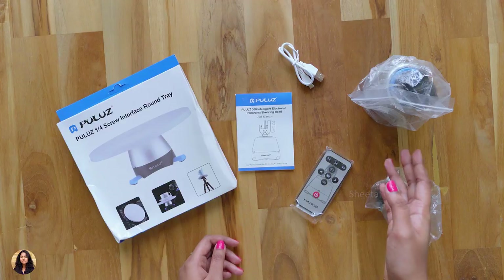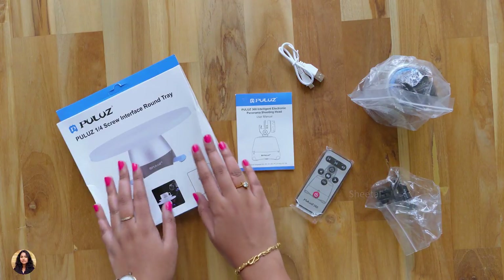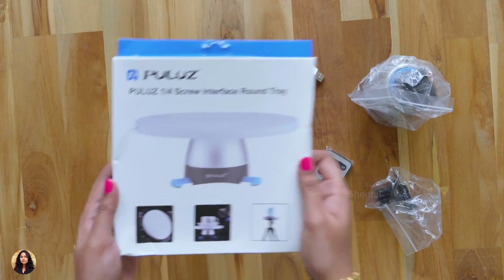So those were all the items we got in the Pulus 360 degree rotating tripod head box. But before going into them, let's check out the second box.